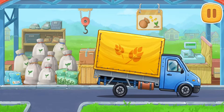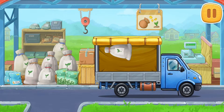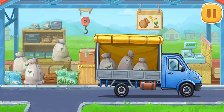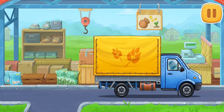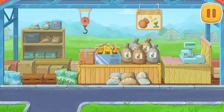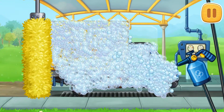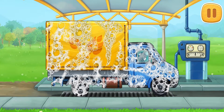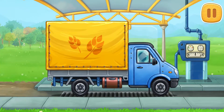Let's buy wheat seeds. And now let's wash the covered truck. Don't stop!